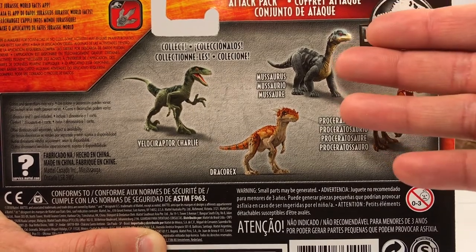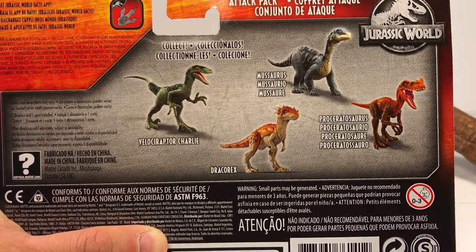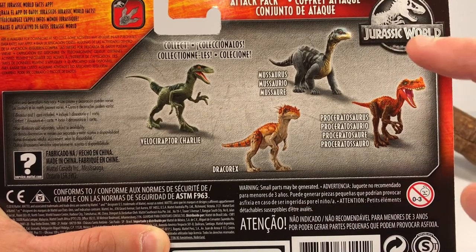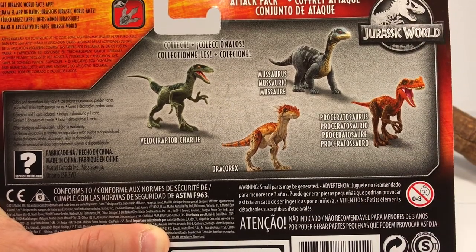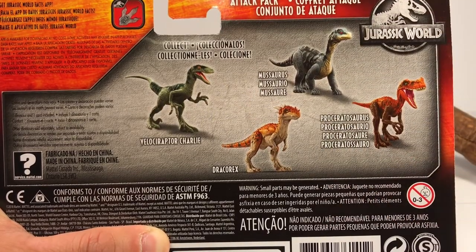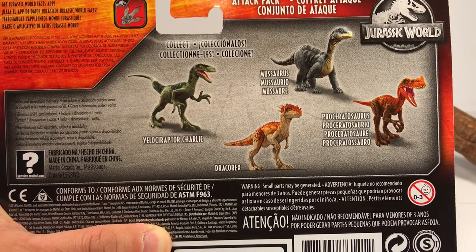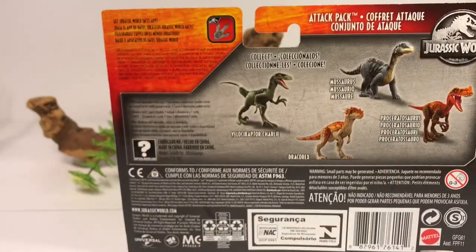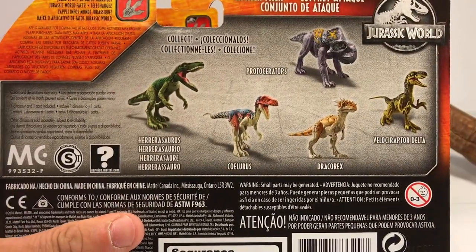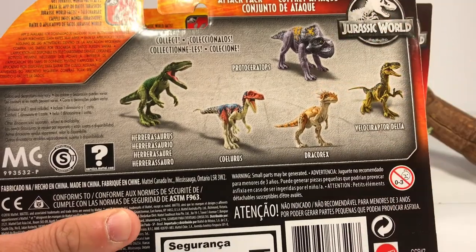So hopefully, this is probably a prototype, or maybe we're getting a repaint down the line. The other figures in the set are Charlie, Draco Rex, Musaurus, and the Proceratosaurus. The case pack is three Charlies and one of each of the other three, so with these single-pack figures, they can be a pain to find. And if you compare the back of the packaging with the Solaris from the previous wave, the only figure to survive going into this next wave is the Draco Rex.